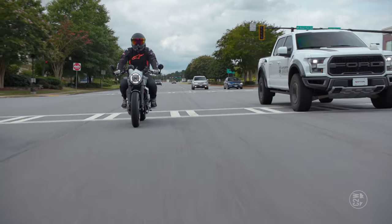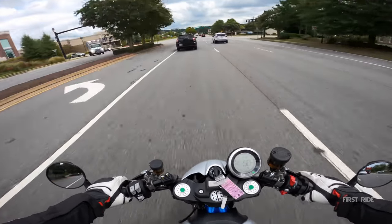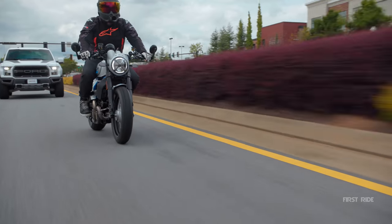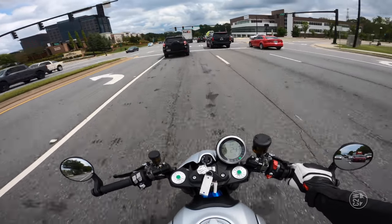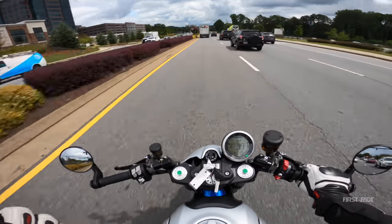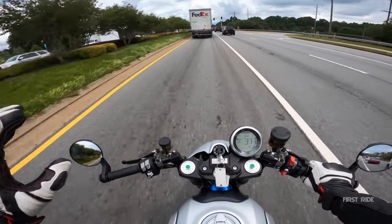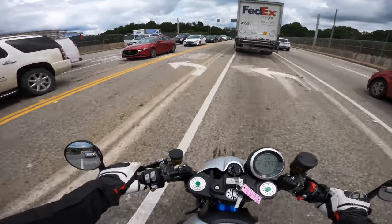The bike has a good amount of power for riding around town and it's smooth power, so if you accidentally blip the throttle too much it's not going to throw you off — it has a progressive power delivery. I can tell when it's in first gear every time by the engine braking. Coming up on the highway, an 800cc is plenty of power to get you where you need to go.